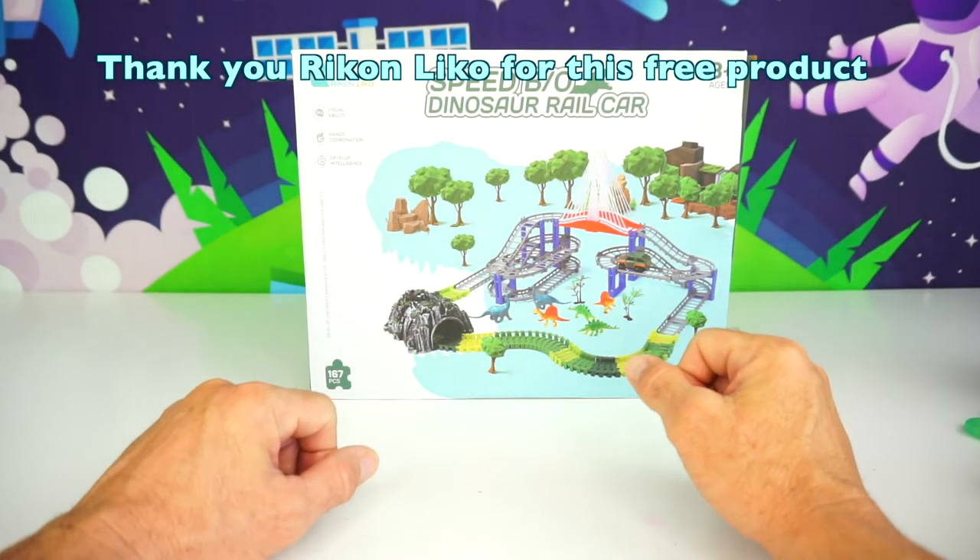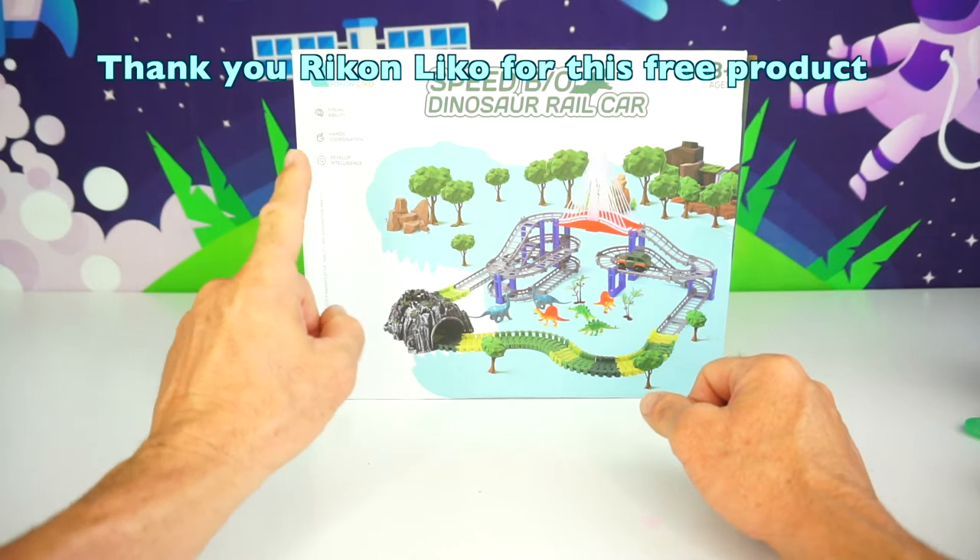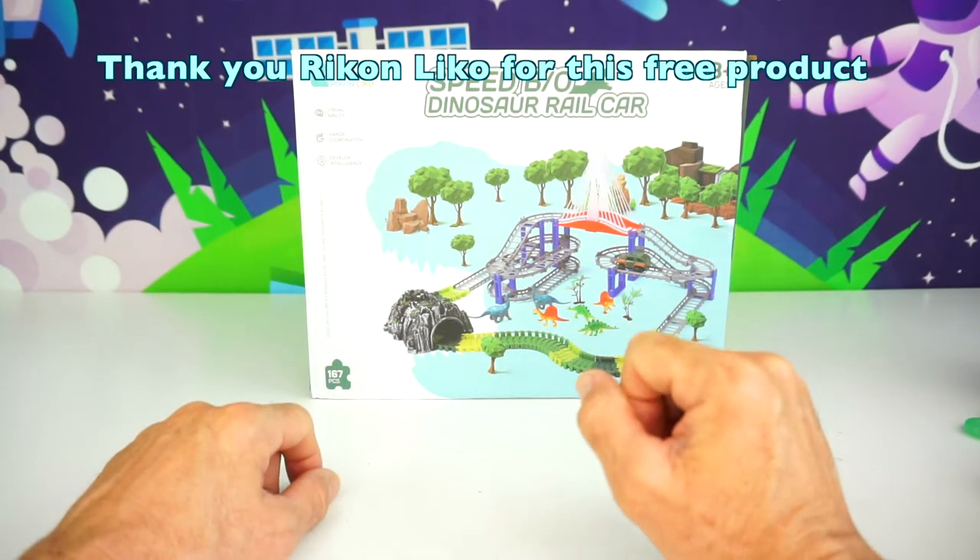Okay, before we go any further, I want to say thank you to ReconLiko for sending us this toy for free.